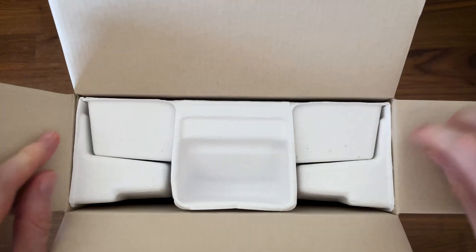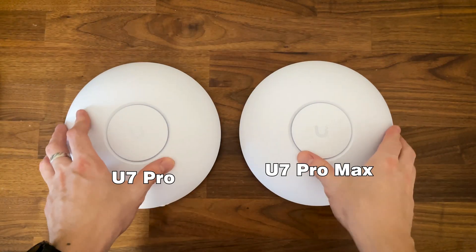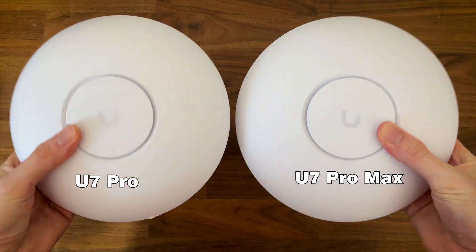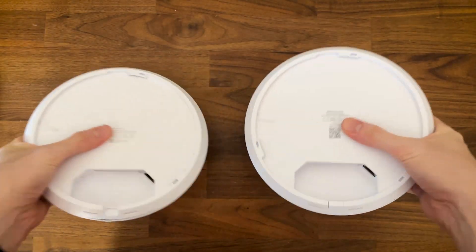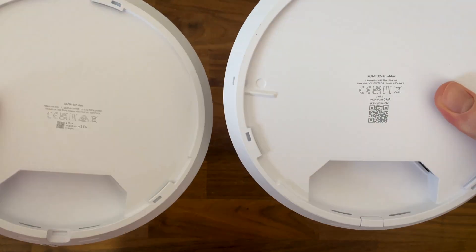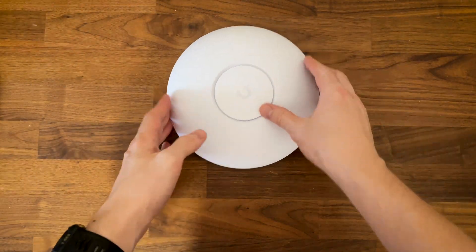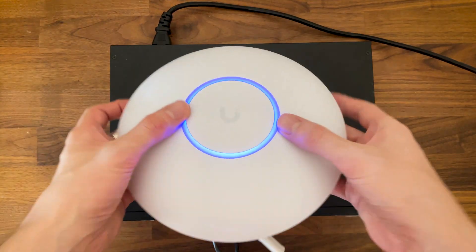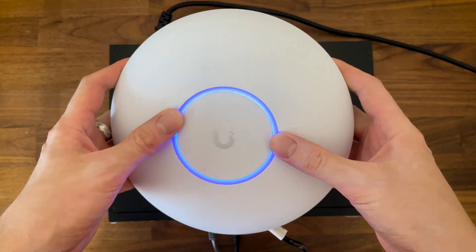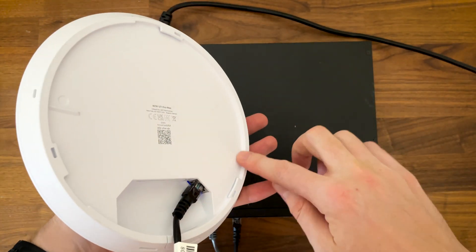After taking the U7 Pro Max out of the package, it was immediately clear that it's identical to the U7 Pro — the same size, the same shape, even the ports and everything else is the same. Put them next to each other and you won't be able to tell them apart unless you read the label on the rear side. The top is made of plastic while the bottom is metallic, the single LED shines through the top to form the iconic LED ring, and the U7 Pro Max remains a ceiling-only access point so you won't be able to safely keep it on the desk.